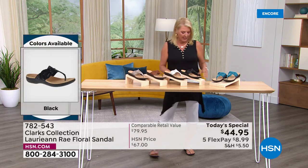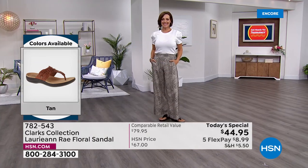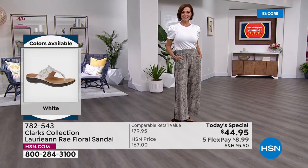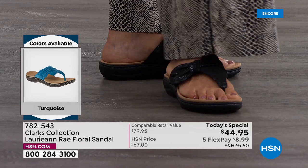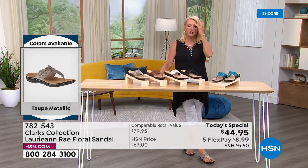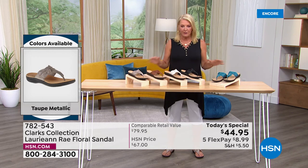Here are the sizes. In medium width we start at size five, five and a half, then whole and half sizes through size 10, 11. In wide width we start at size six, six and a half through 10, 11, and size 12. It is absolutely very much true to size, so if you know your size in Clarks or your regular shoe size, you're going to be in great shape.